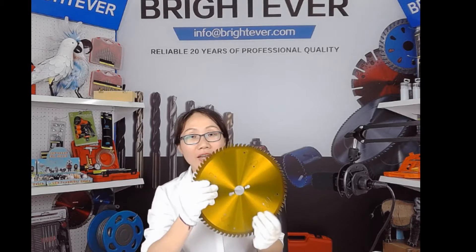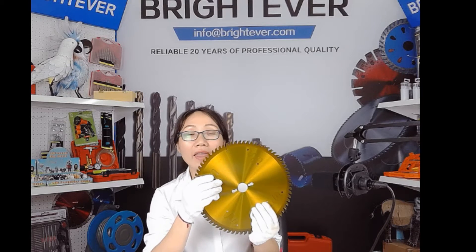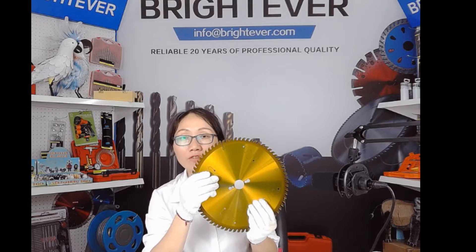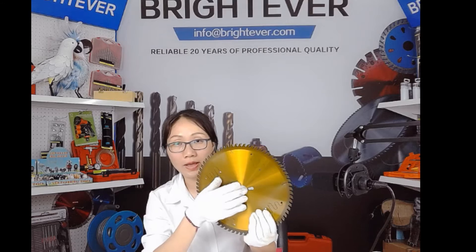Today the quality and grade of our circular saw blades has approached the same as that of many world famous ones. And the point is, we have the advantage of competitive price. Now please have a look at the quality of our circular saw blades.